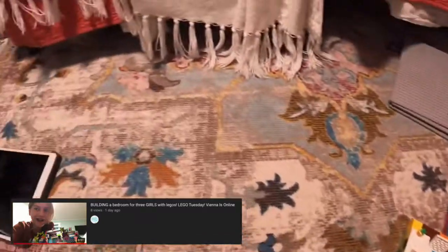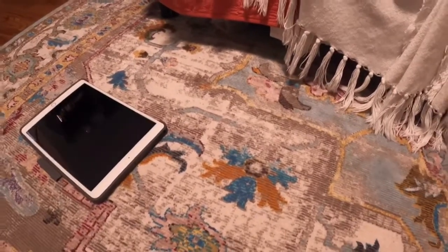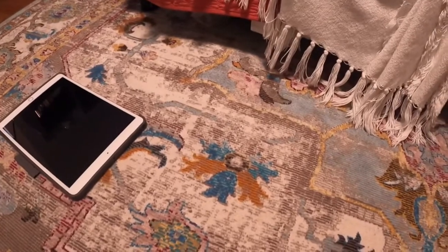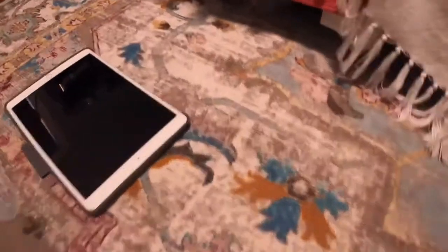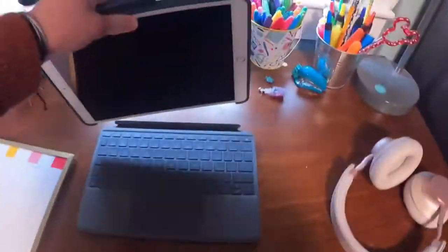Hey guys, so I just finished filming Lego Tuesday for tomorrow. This is what I do right when I turn the cameras off. I'm not going to show too much of that build because somebody might be watching this video before tomorrow's video, since tomorrow's video isn't out yet — it'll be out tomorrow morning or afternoon. Right when I'm done, I put my iPad right here.